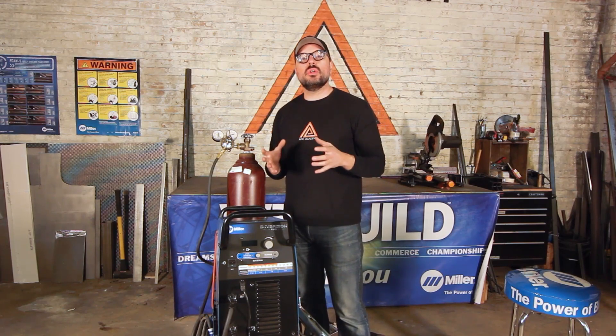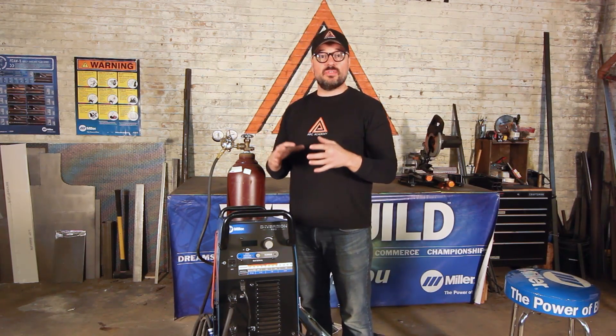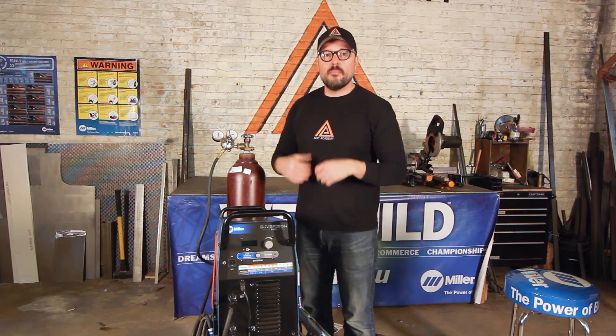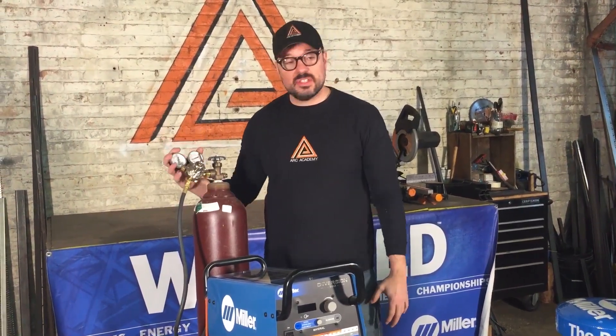Shielding gas for TIG welding is normally going to be a hundred percent argon. There are different combinations of gases used for other materials, but for the most part most beginner welders are going to use a cylinder of a hundred percent argon.